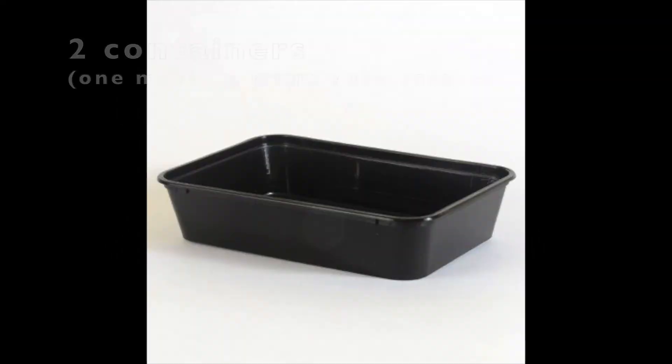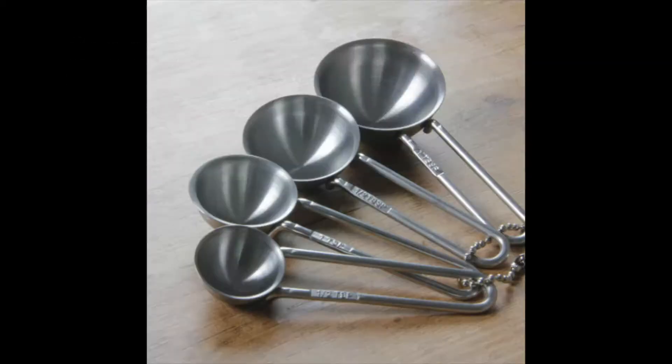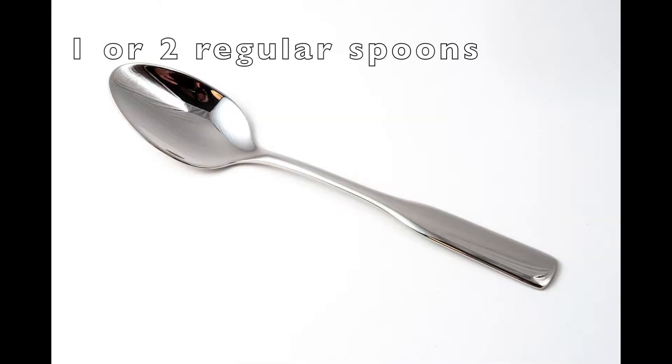You will also need a couple of containers. One of them needs to be microwave safe, some measuring spoons, and one or two regular spoons.